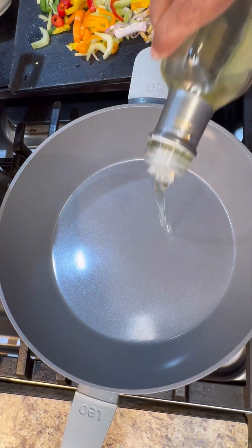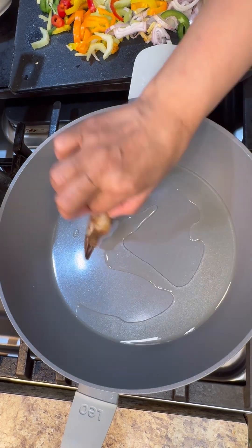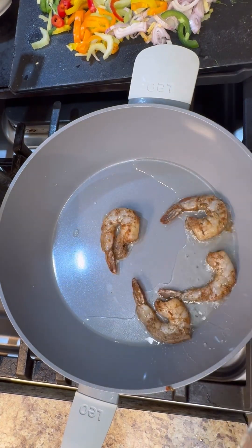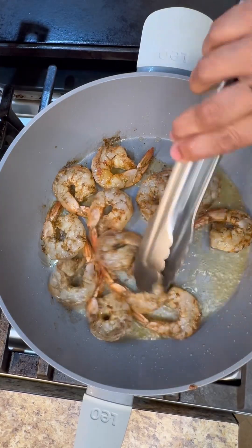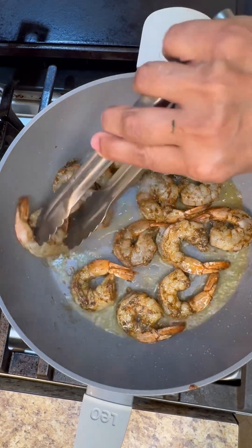While my pasta is boiling, let's start with the prawns. Add a little bit of oil and gentle cook. Just add them in — we already marinated them well with that jerk seasoning. Now let's just flip each of them over; it's on high heat, you want to cook this very quickly.